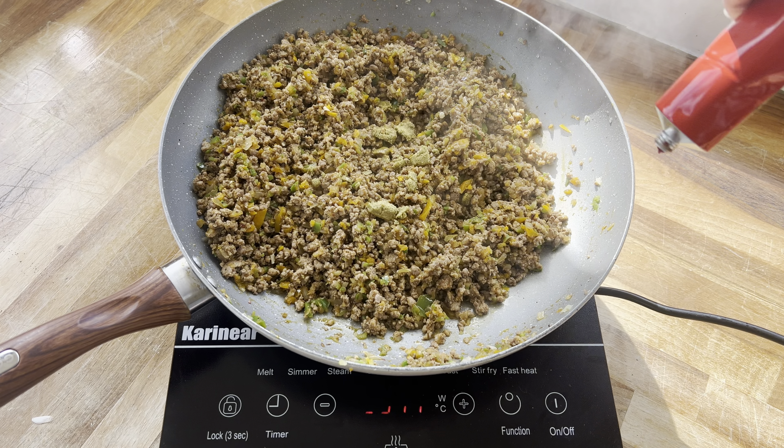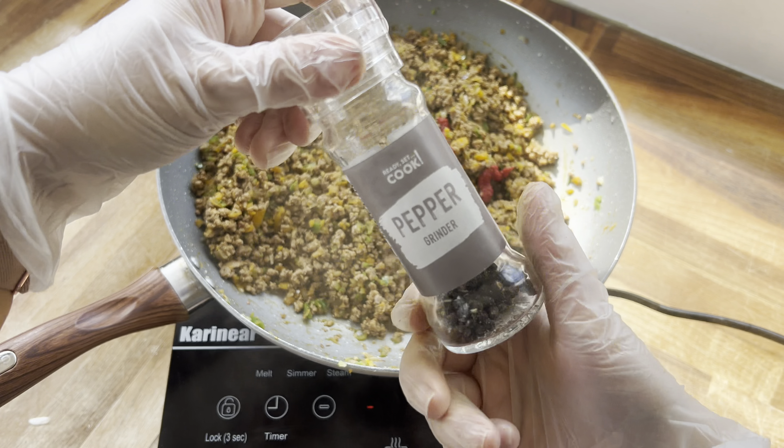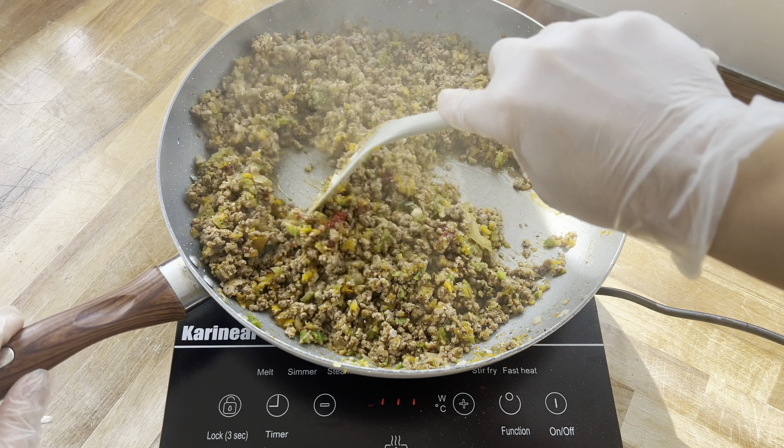Then I'm adding in one veggie stock cube, squeezing in a little bit of tomato puree, and I forgot to add some black pepper so that's going in now too. We'll give everything a quick mix around.